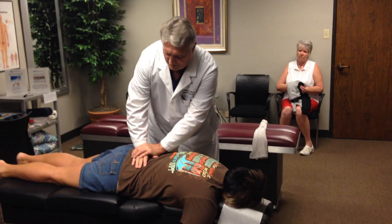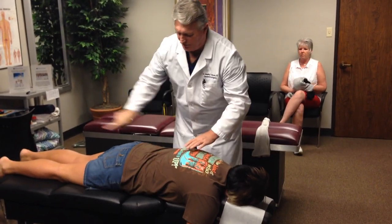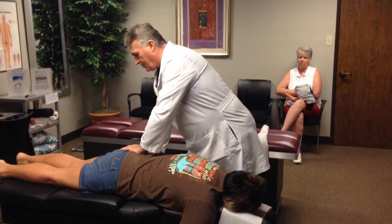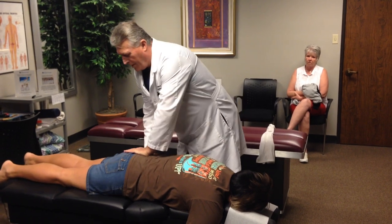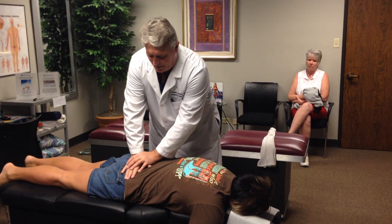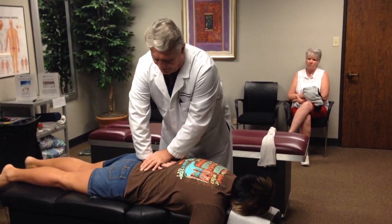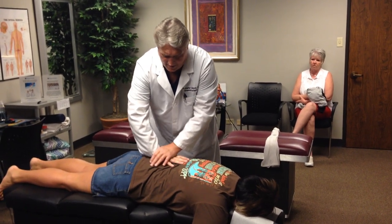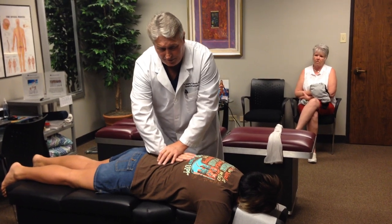This is the sacrum, which is the middle triangular shaped bone, and I adjust that straight superior to inferior. Then we're going to adjust her left sacroiliac joint, and I'm actually going to hit the right one one more time. Now this is L5, and L4, L3 — and you always kind of go with the patient's breathing.